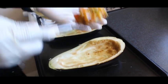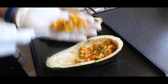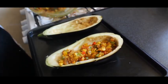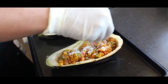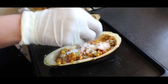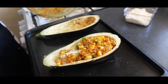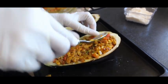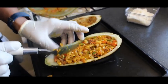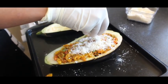Now let's do the stuffing — put some parmesan cheese in. Put more parmesan cheese on top.